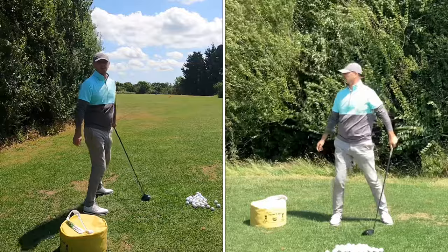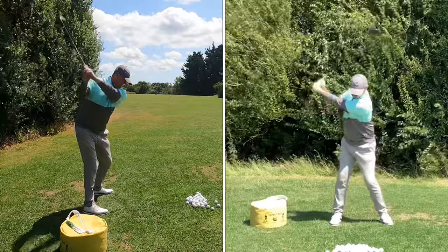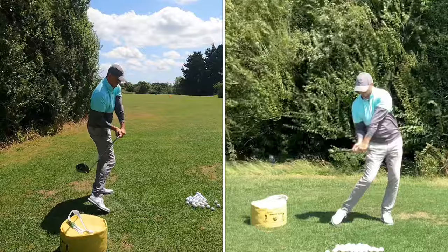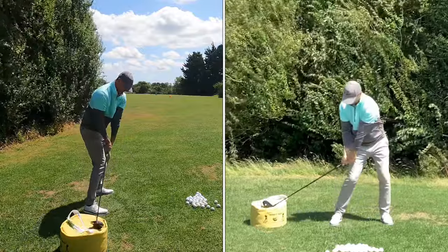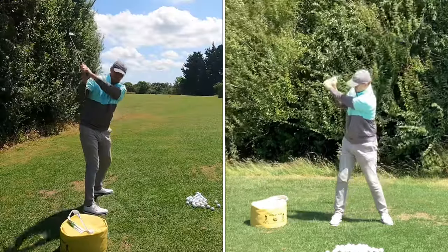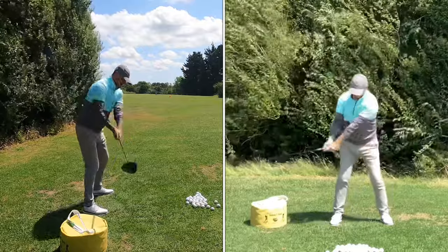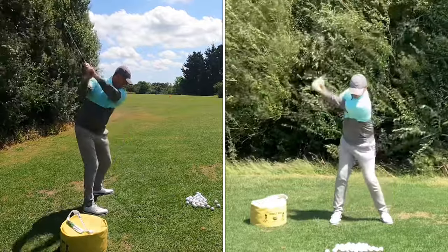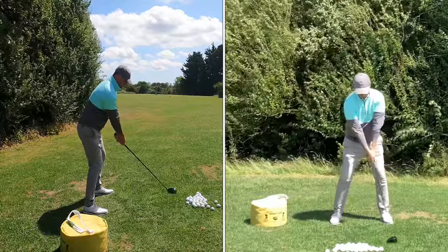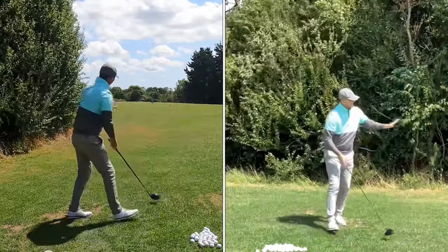Especially for you slicers of the ball — if you're coming down steep and open, cutting across and putting left-to-right spin on it, you're looking for the opposite. You're looking for the club to drop in transition; you're not really moving yet. You're dropping it and letting the club face come in a little bit more shut. I'm not a great advocate of coming down shut and bowed left wrist, but you're definitely looking for the opposite. You can't feel this when you hit a shot, so do a few exercises dropping it down onto the impact bag.